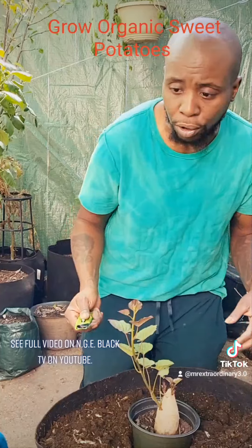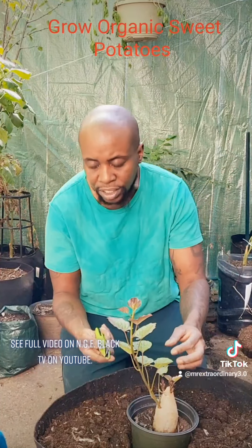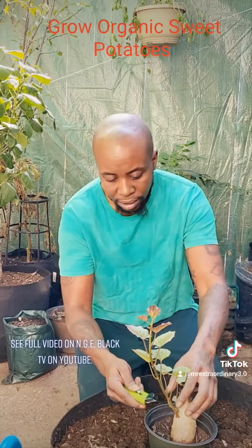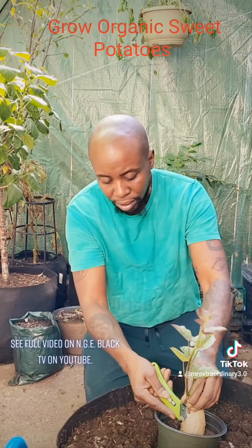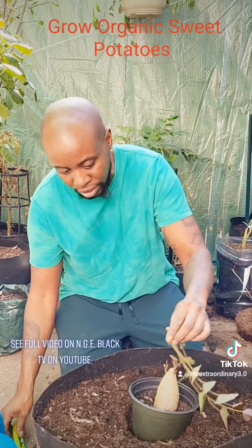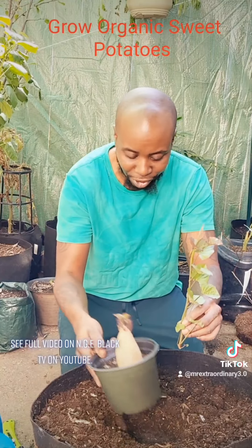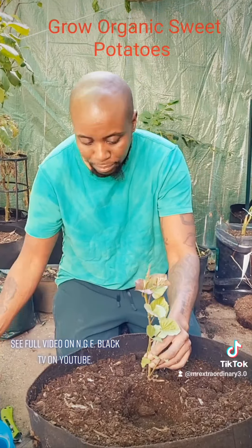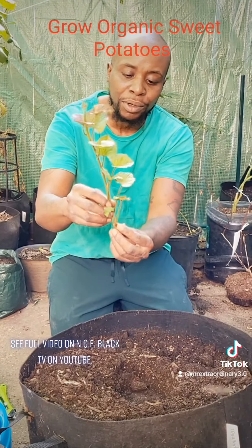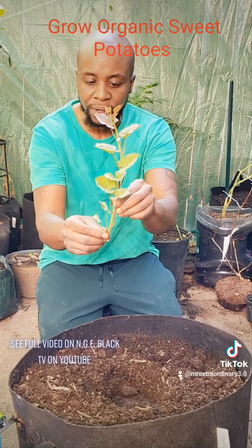I want to tell you guys, this is going to take a while for these to grow — about 120 days, expect it. So what I'm going to do is cut it. Don't cut yourself like I almost just did right there. I'm going to get rid of these little slips right here.